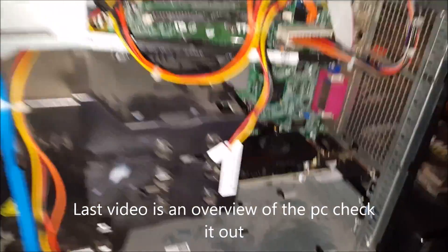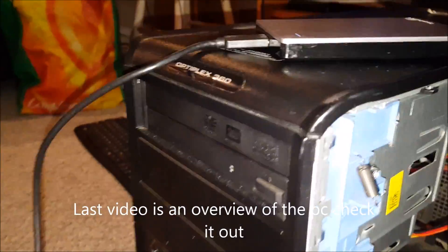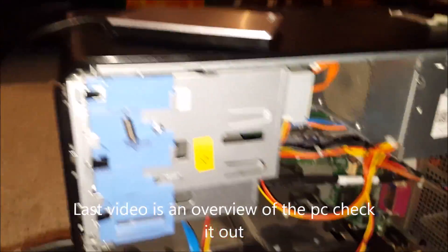Blake and Nate here, and in this video this is the return of the $2.90 computer — the Optiplex 360.